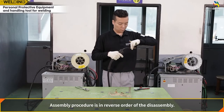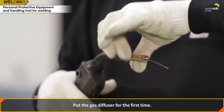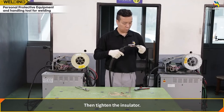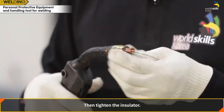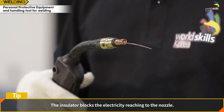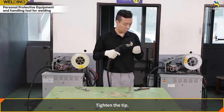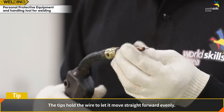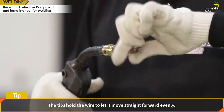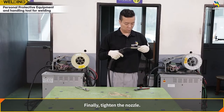Assembly is in reverse order of disassembly. Put the gas diffuser in first, then tighten the insulator — which blocks electricity from reaching the nozzle. Tighten the tip, which holds the wire to let it move straight forward evenly. Finally, tighten the nozzle.